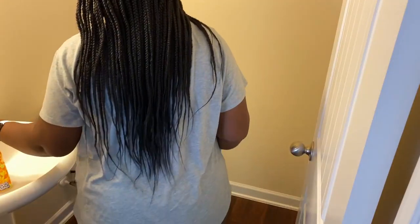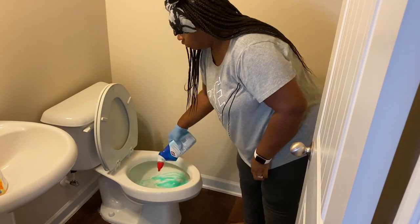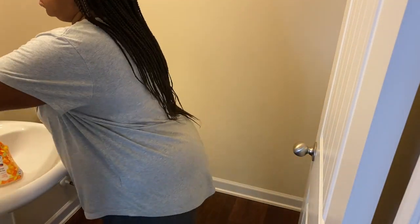Okay, so now that I have her clothes in the wash, I'm going to clean the bathroom downstairs. Just do a regular cleaning here — wipe down the toilet, the sink, and also sweep and mop in here as well.